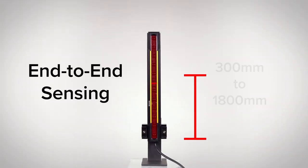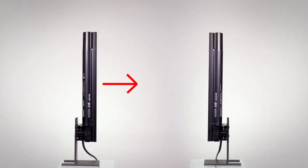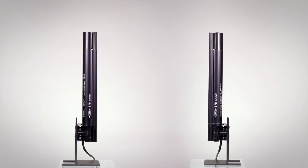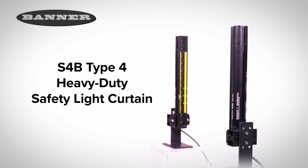With end-to-end sensing in lengths from 300 to 1800 mm and a 12-meter range, the S4B can tackle a wide variety of safety applications while meeting the highest safety standards. Simplify installation and reduce downtime with the S4B Heavy Duty Type 4 safety light curtain from Banner Engineering.